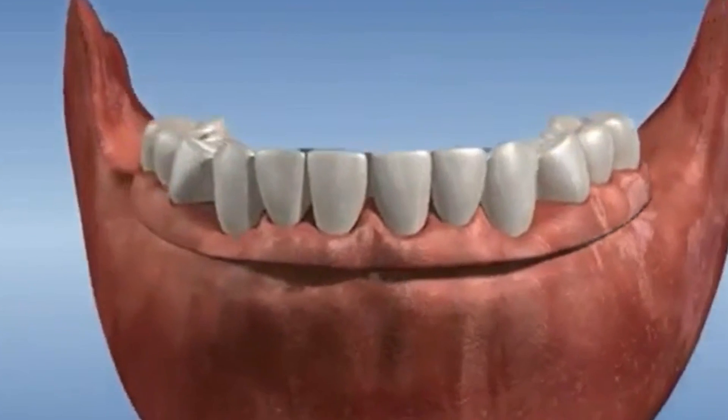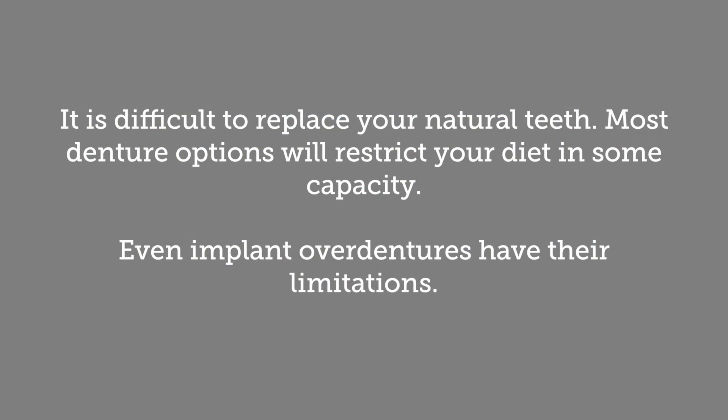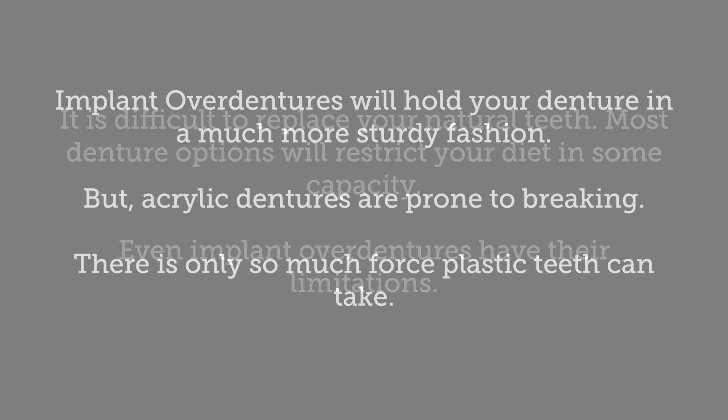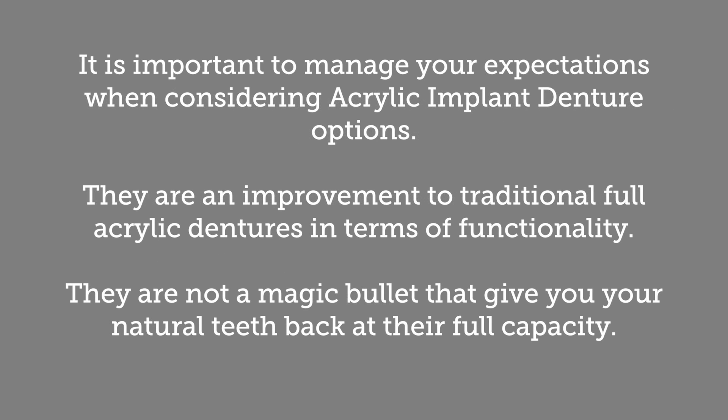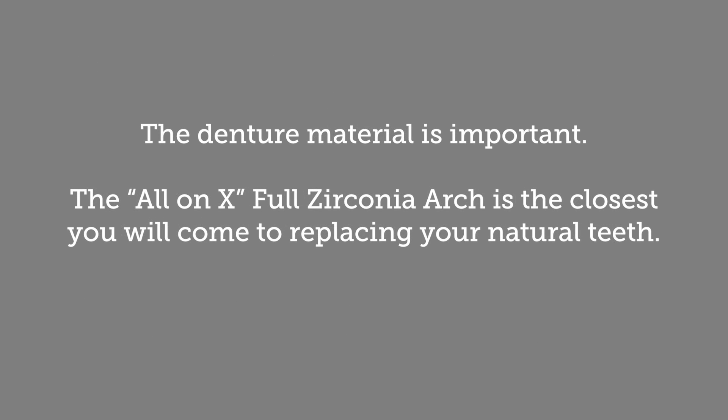The major drawback for locator, bar retained, ball retained, and hybrid overdentures is the denture itself. An acrylic denture will wear down over time as stresses are placed on it based on how you chew. A plastic denture held in place with metal structures or screws will be subject to breaking, as it simply cannot withstand the bite force when used with a normal diet over an extended period of time. To combat this issue, a new denture type is becoming increasingly popular.